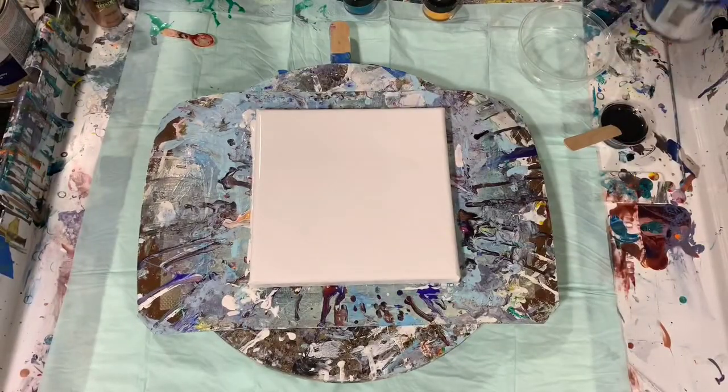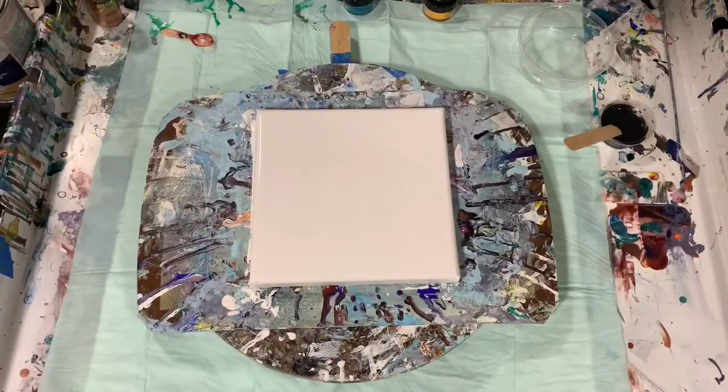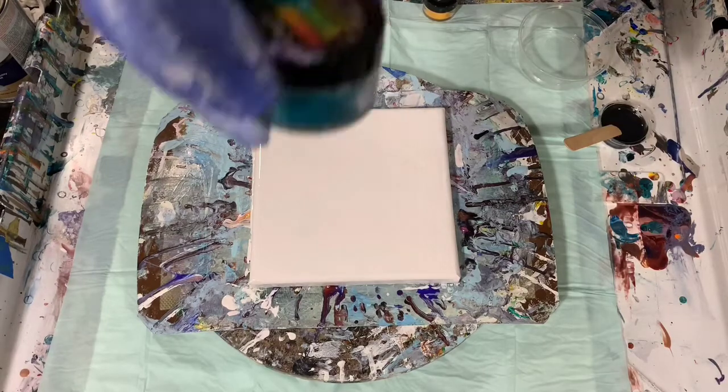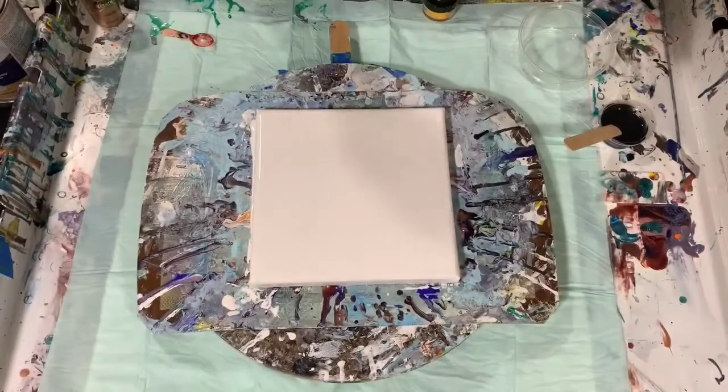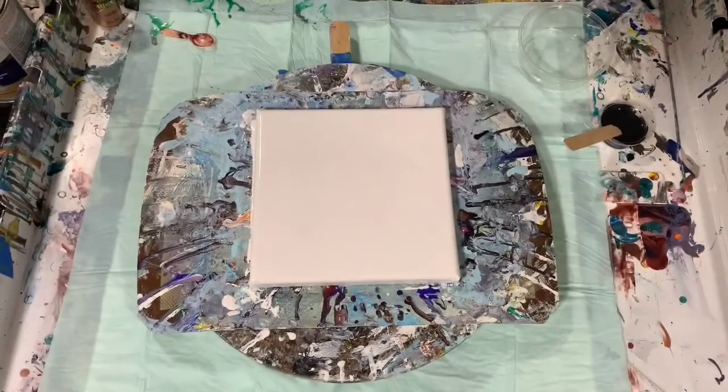And my next color is the DecoArt Metallics Deep Sapphire. The rest of the colors I'm using today are the Color Art Primary Element Pigments. The first one is the Teal Zircon, a very pretty teal color. And the next color is the Primary Elements Sunburst — I put the color right there on the cap after I use it for the first time, so I know what the actual color looks like.